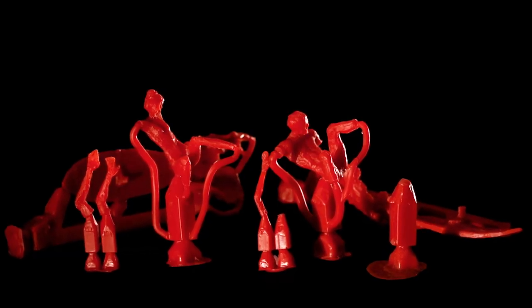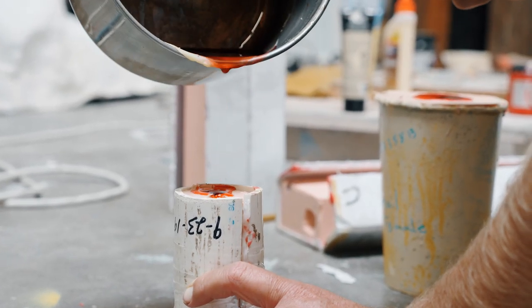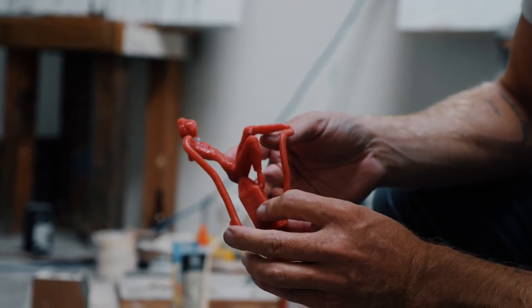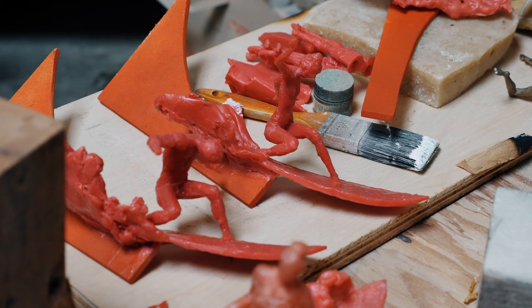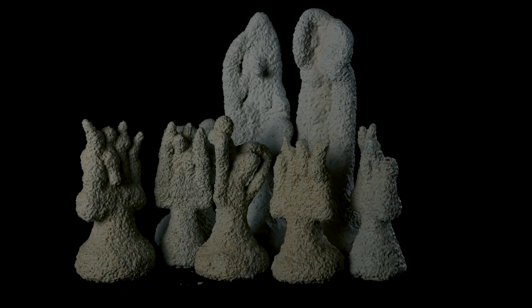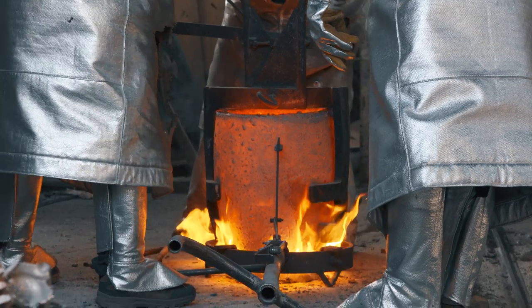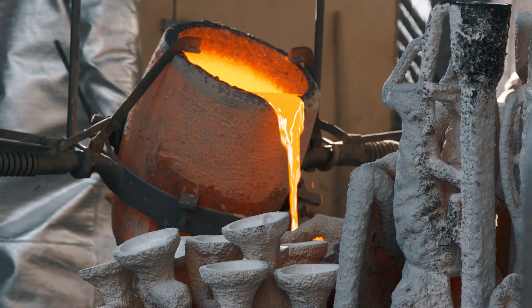Basically, you're going to want to dissect your sculpture into pieces that allow for the pouring of the wax and being able to take the mold apart without damaging the product. Once you get to the point where you have the wax multiples and they're all cleaned up, you make a ceramic high-heat-resistant mold around each of those wax pieces. From there, you pour the bronze into that space where the wax used to be.